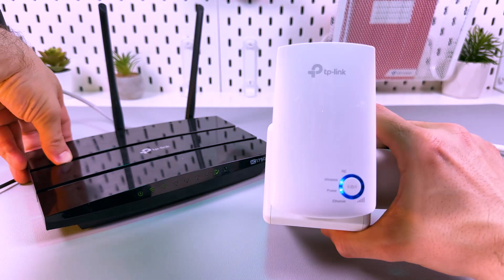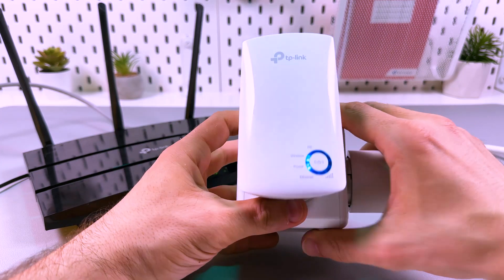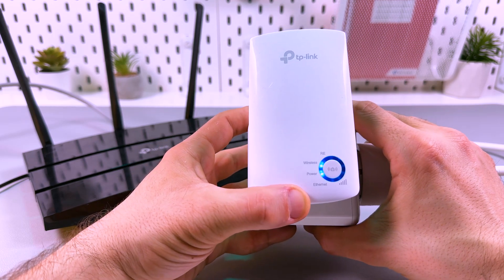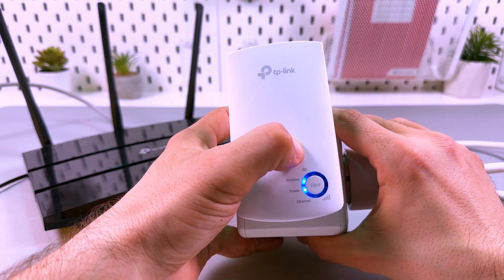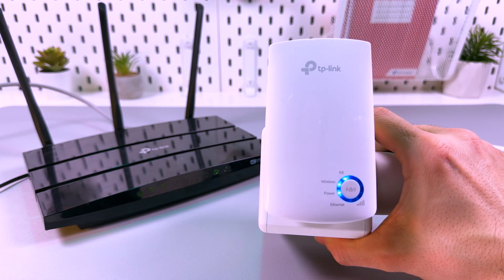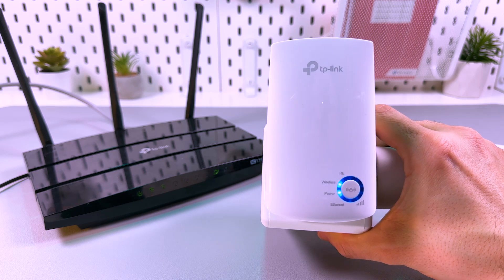Press the WPS button, and then within two minutes press the big round button with the padlock icon on the extender. Now you'll see that the RE indicator starts blinking — RE stands for range extender. The process is underway, and what you need to see is the indicator light up completely blue in a circle.